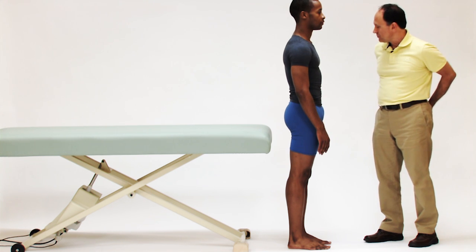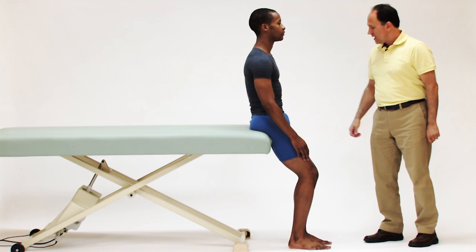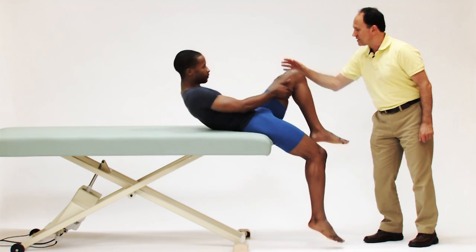Justin, I'd like you to find your tailbone and place it against the top corner of the table. Now take your hands and grab on the backside, the posterior side of your thigh, and let yourself just roll back onto the table.